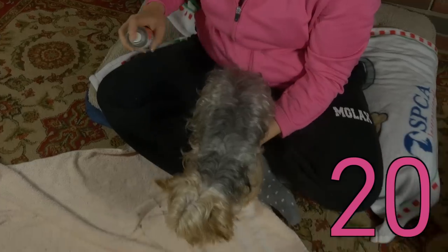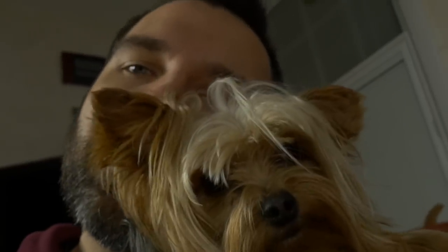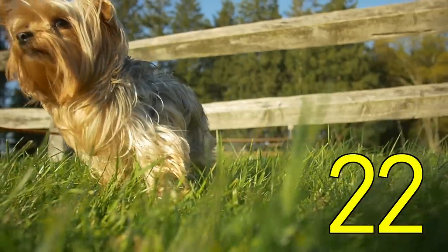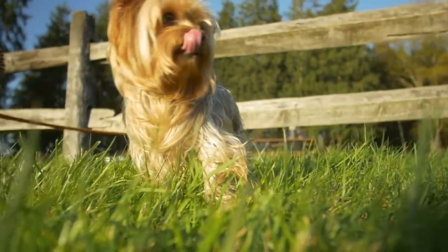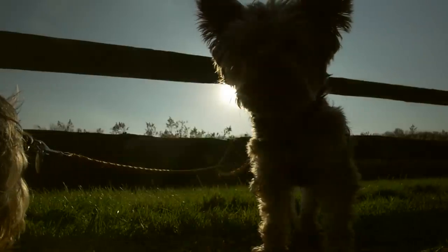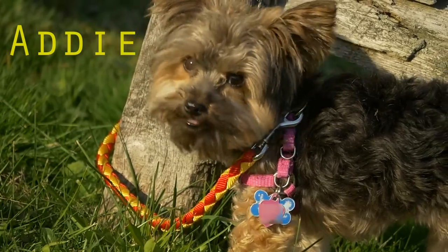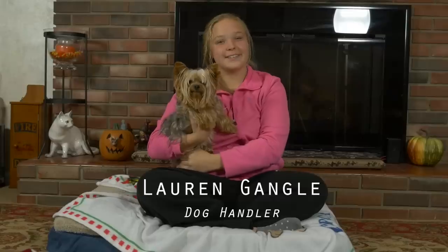Step twenty: spray doggy with a little bit of doggy cologne. A little bit goes a long way. Some of it smells like old lady — don't use that. Twenty-one: love that dog. Twenty-two: enjoy that new fresh smelling doggy. Step twenty-three: prepare the next victim. Step twenty-four: repeat all previous steps when stinky. Bye bye.